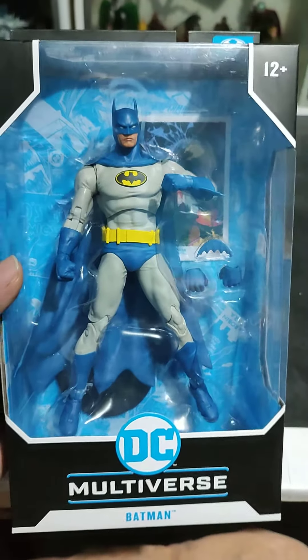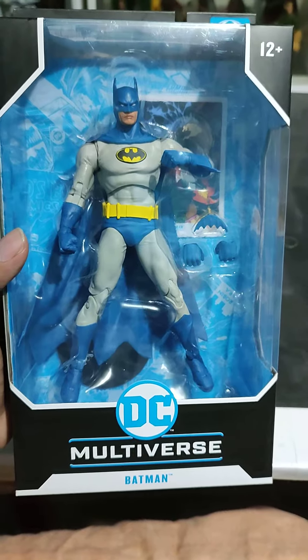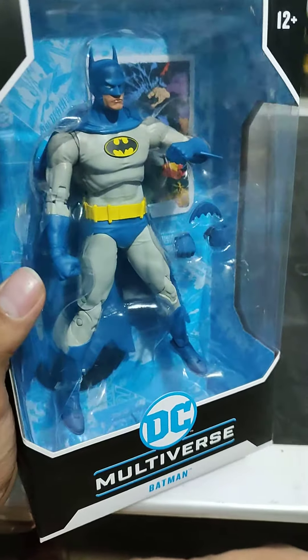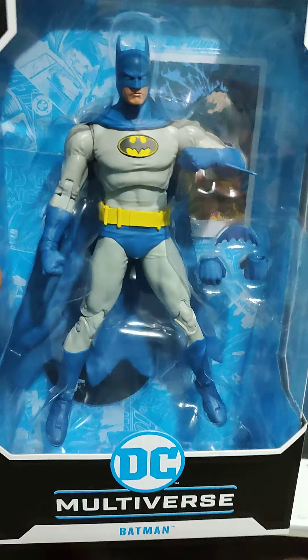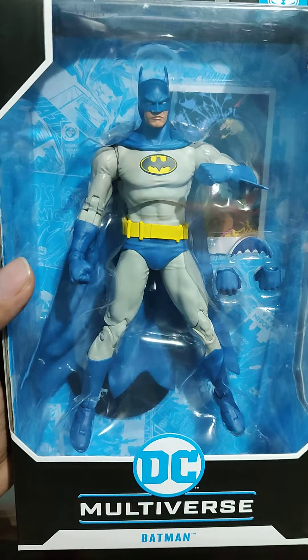What's up guys, part 2 of my review of my Batman Nightfall — my first ever McFarlane figure. The reason why I got this figure is because this is my childhood Batman, the one that I know.